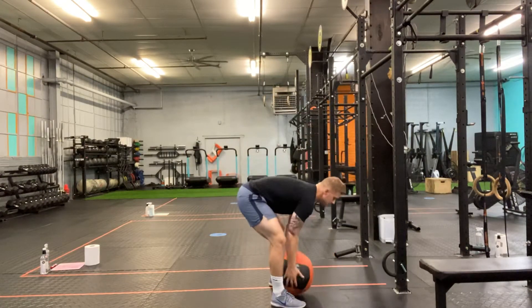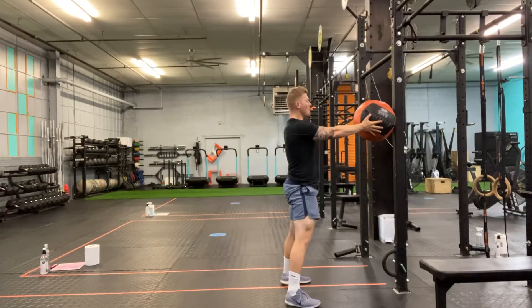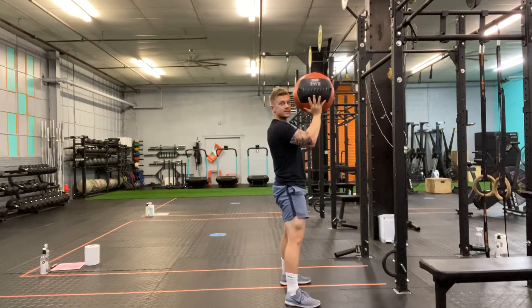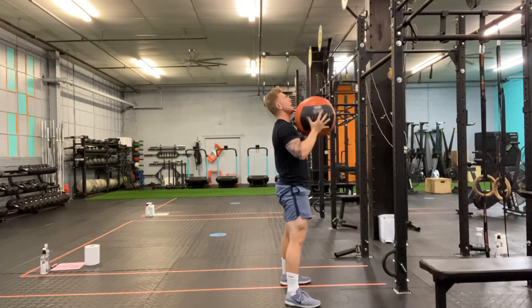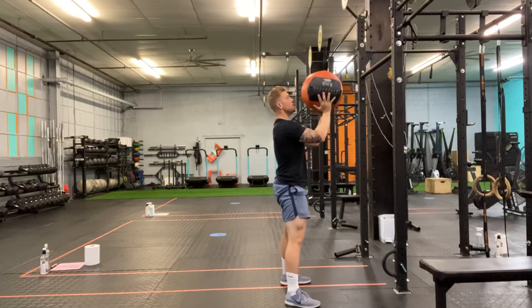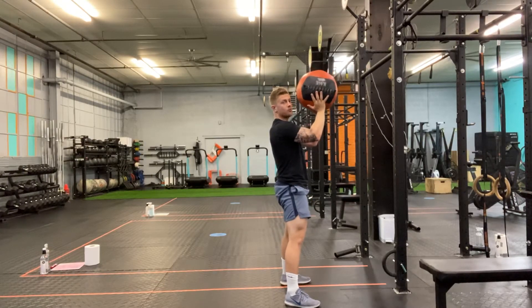As I take a look at this movement, proper spacing from my wall or target is gonna be about an arm's length away while I'm holding that medicine ball. I'm gonna put it in front of my face with my wrists stacked over my elbows. I don't want it at the chest, I don't want to be leaning forward. I want to keep myself nice and upright with that med ball in front of my face, wrists over the elbows.